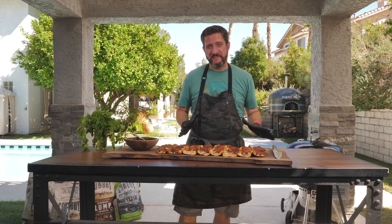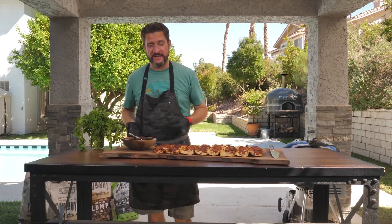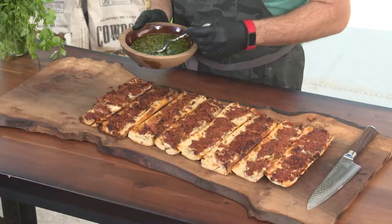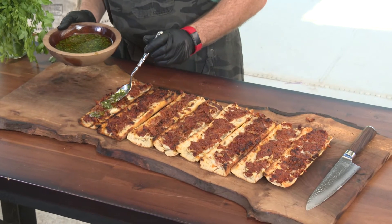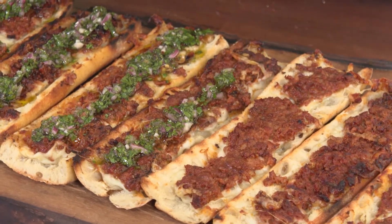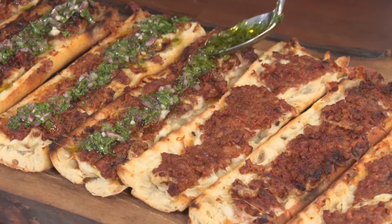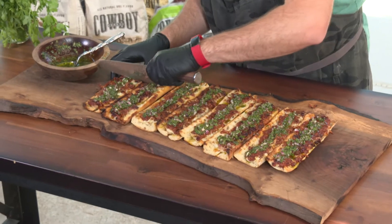Now that the drawer pan has come off the grill and is on the cutting board, we're going to take some homemade chimichurri and drizzle it on top. This chimichurri is filled with parsley, cilantro, olive oil, some red pepper flakes, onions, and garlic. That's looking really good. Now that the chimichurri's been laid on, we're gonna slice these in half and eat them up.